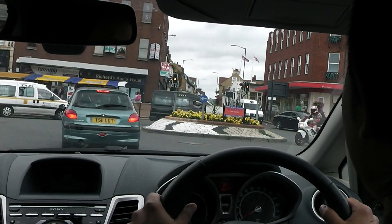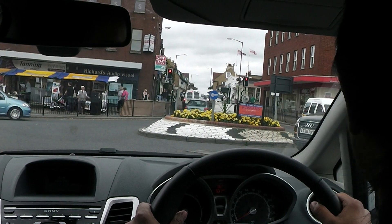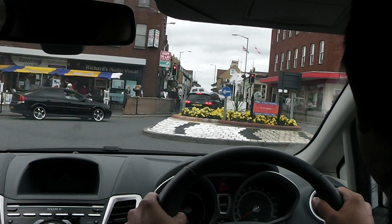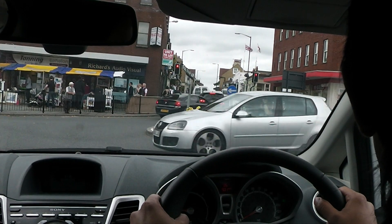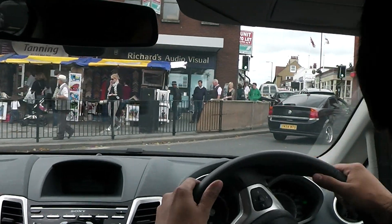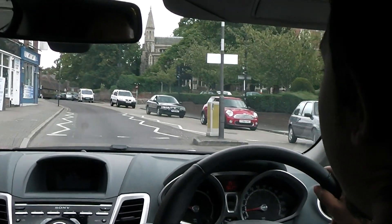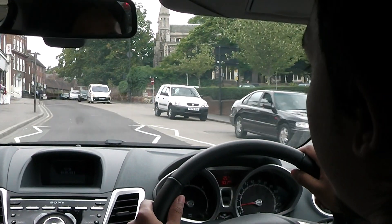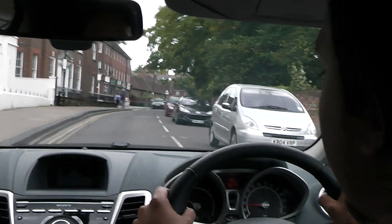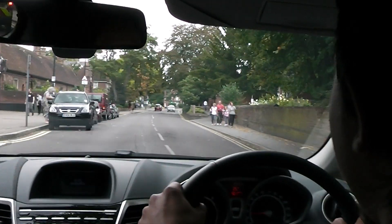What's the consequence of actually stopping on the crossing rather than before the white line? It's dangerous. If you think about a blind person crossing and you're sitting there blocking the crossing, they're probably going to walk into the car. And from a legal point of view, if you're caught by the police stopped on the crossing, you could be looking at three points on your licence.